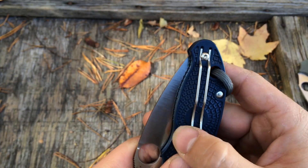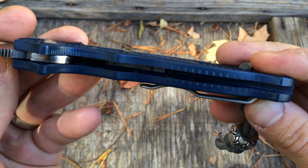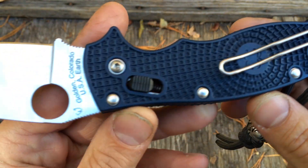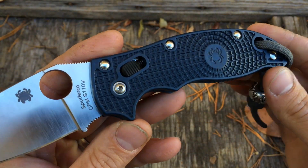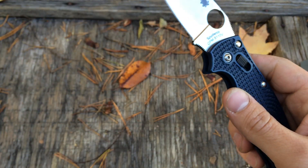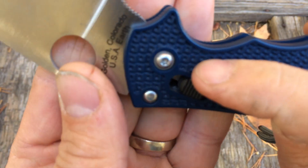Doesn't have that much flex side to side. Let's talk about the construction — again, this is unlined. The only real liner I can see — and I have not taken this apart, and I don't believe you really can because this is a riveted knife, so you can't really disassemble it. I can see where it's milled in here, just like a partial liner around here.